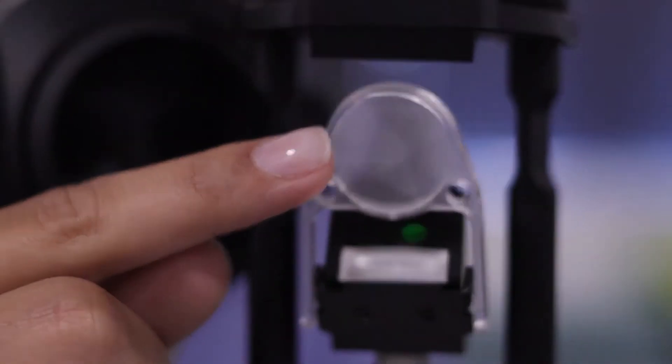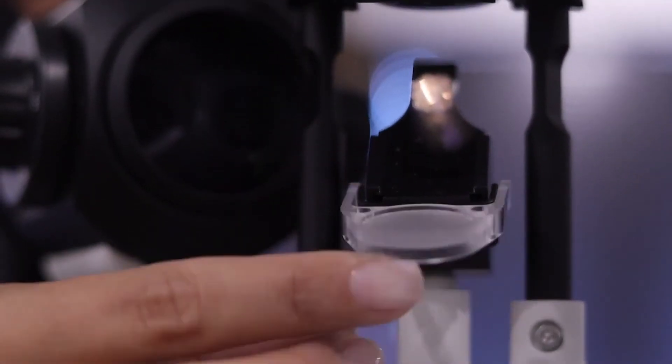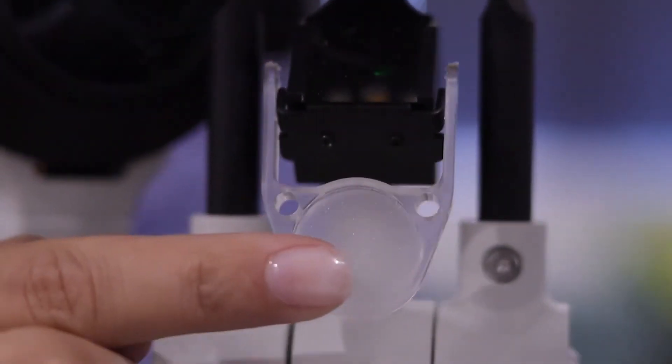If you just want a broad light across the eye, you pop up the diffuser. The diffuser takes the beam and makes the light more diffuse, giving you even illumination across the full surface of the front of the eye. Then you simply close the diffuser and carry on.